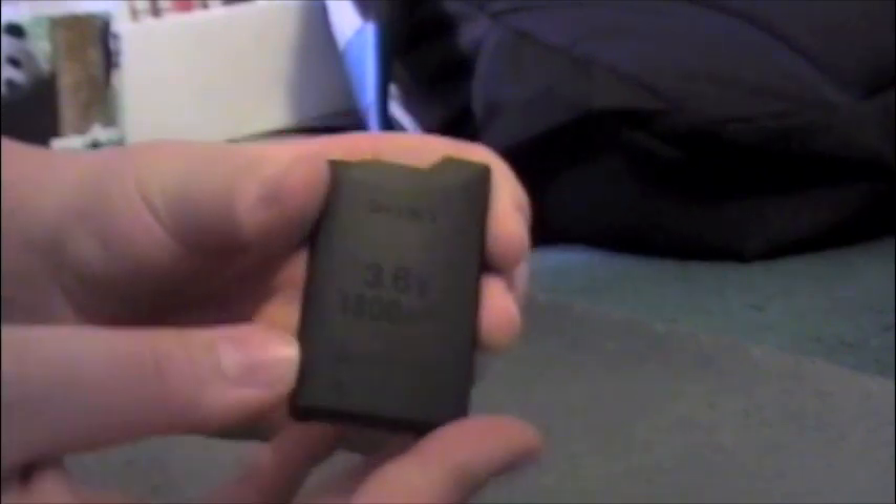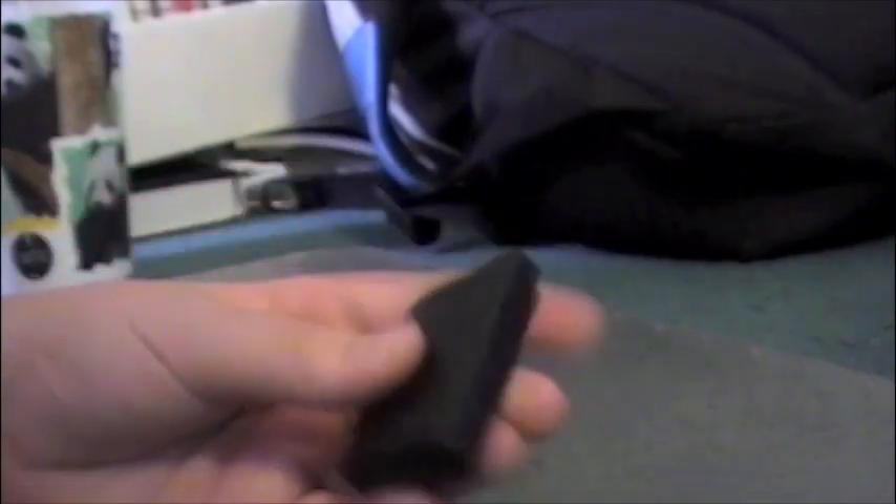Today I'm going to show you how to make the Pandora battery for the PSP, also known as the Magic Pandora battery. Today I'm going to be making it with the Fat Original PSP battery, also known as 1001. I've already made this battery Pandora, but I'll show you how to do it.